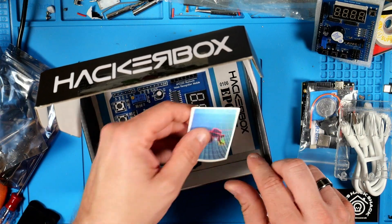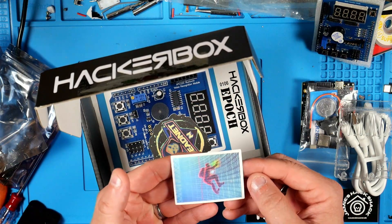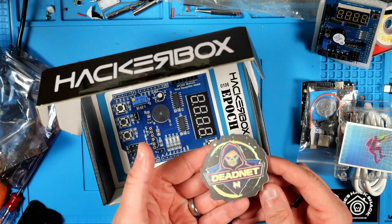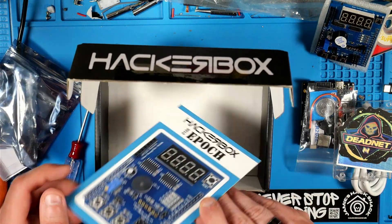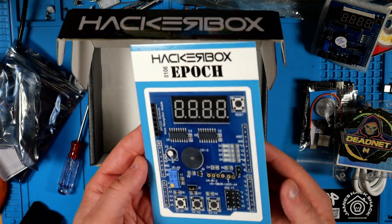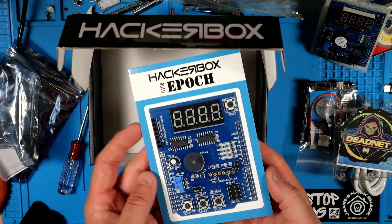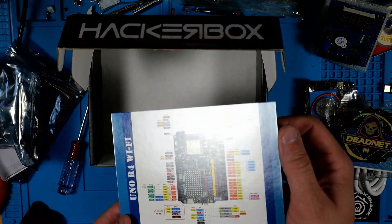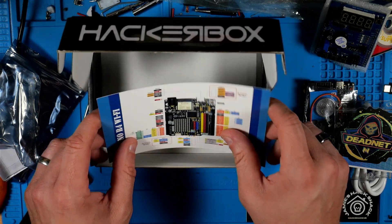Looks like we've got a couple of HackerBox stickers thrown in here — these look pretty cool, you know I love some stickers. And last but not least, we've got our HackerBox 106 collectible reference card. On this side we've got a picture of our multi-function expansion shield, and on the back we've got our Uno R4 WiFi pinout. That's pretty nice.